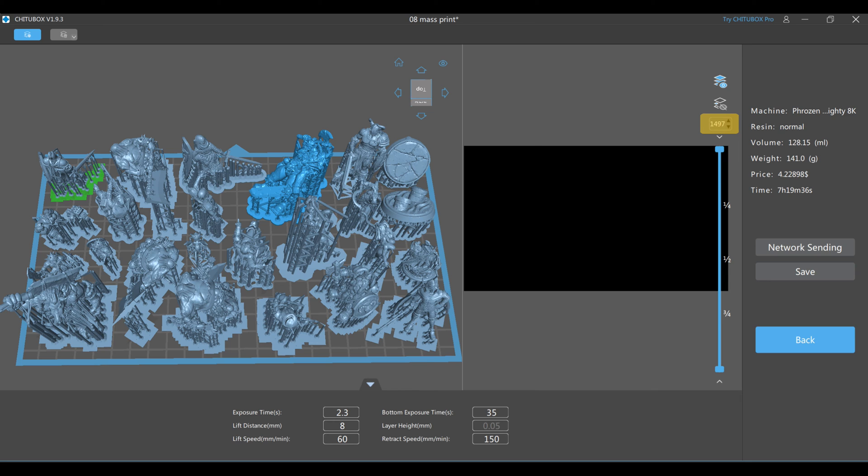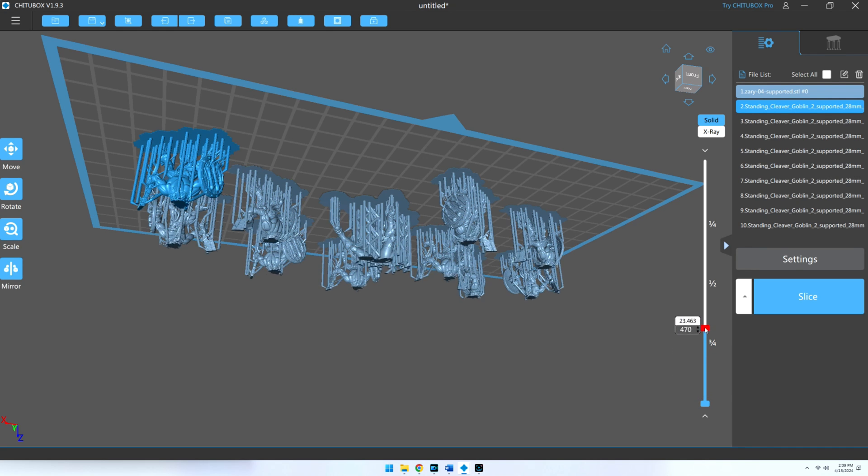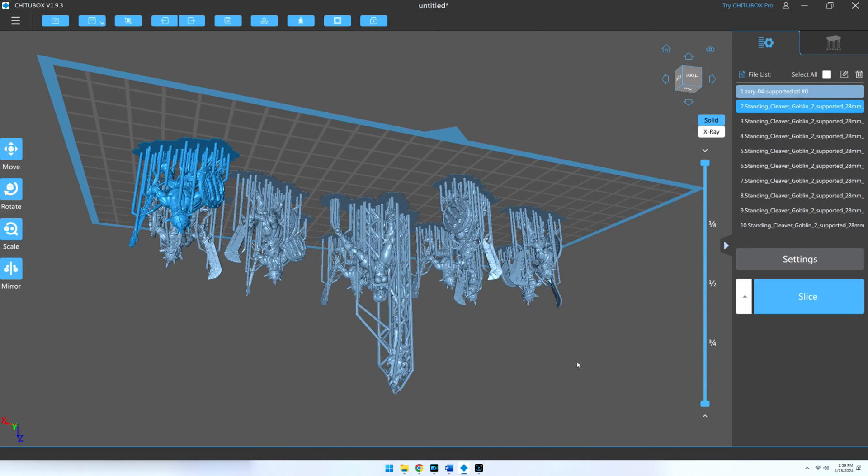The number of layers is determined by how tall the model is — or in this case, how tall the tallest miniature on the plate is. Height is the only dimension that matters in regards to print time; it doesn't matter how wide or thick the model is. Height is subjective — if you turn a model on its side, then its width becomes its height. It doesn't matter how many models you're printing; all that factors into time is the tallest one. If I were to print 9 models that were 4 inches tall along with a 10-inch tall model, it would take the exact same time as printing the 10-inch model by itself.